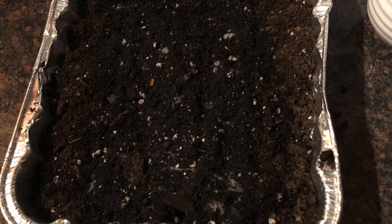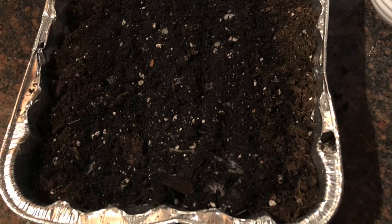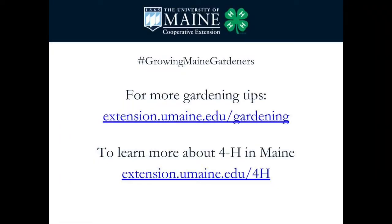I label my plot with the type of seed and the date I planted it. Please share photos and tales of your gardening adventure on our social media pages and be sure to use the hashtag growing maine gardeners. For more gardening tips and to learn more about 4-H, visit our websites at extension.umaine.edu/gardening or extension.umaine.edu/4-H. Have fun!